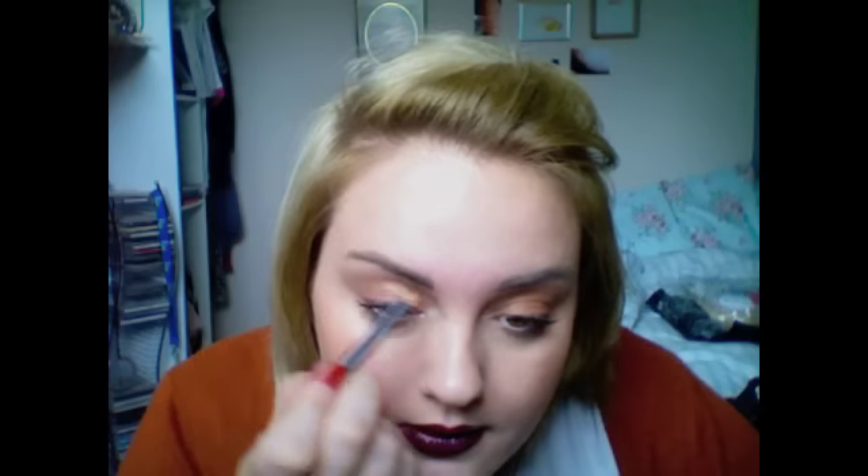I'm just going to show you the look with even darker brows, which I think would look great. Just putting in some more Smoulder through the eyebrows. This is definitely not the perfect product for eyebrows — it's really super duper soft.